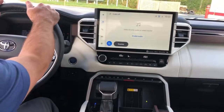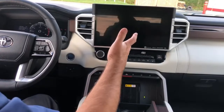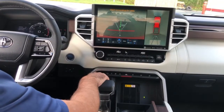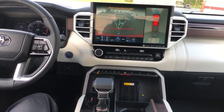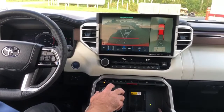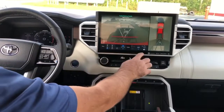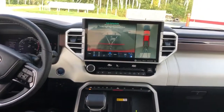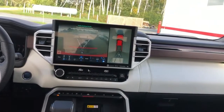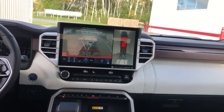Now the fun part — the backing assist. It's really easy to use once you've set up your trailer. You put it in reverse, turn the system on with the little switch, press continue, and once it's all ready you just press here and let everything go by itself. Just watch your back and make sure everything is going straight, but everything will back up straight by itself.